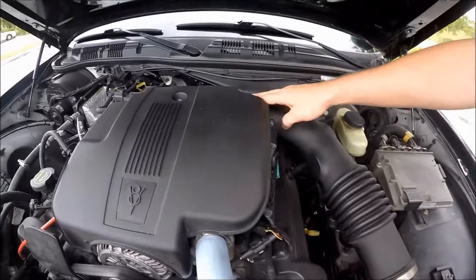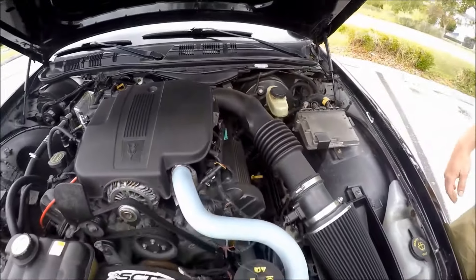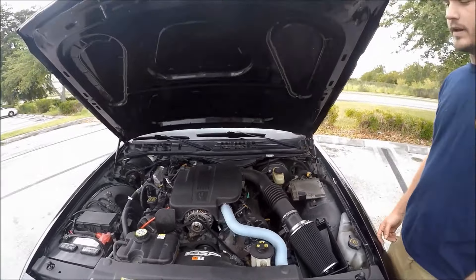If you don't know what I'm talking about, that's the bulletproof, two-valve, 4.6-liter V8.